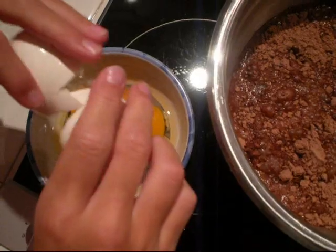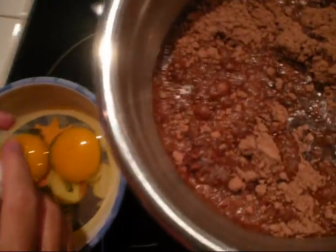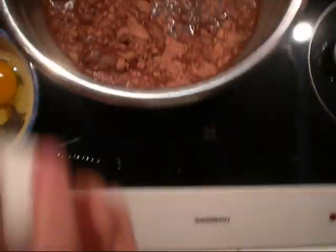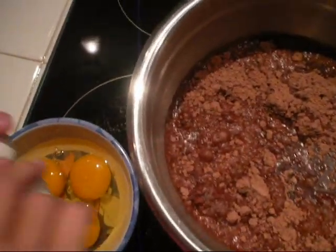You're supposed to crack it harder before you put it down. Crack all three of them and put them into the bowl. Now for the last one. Good. Yummy!